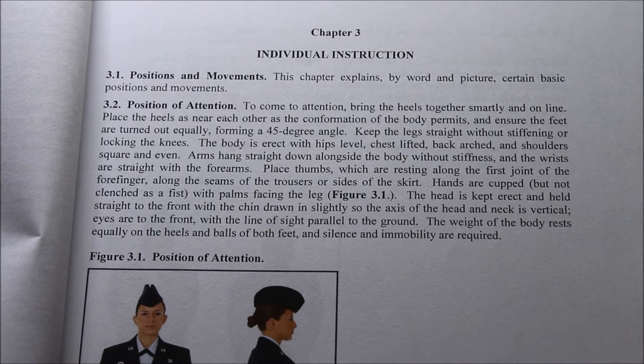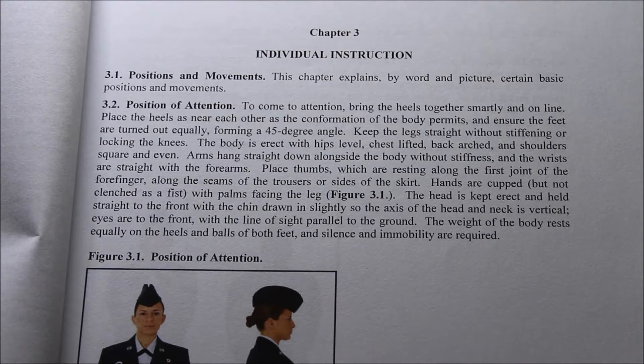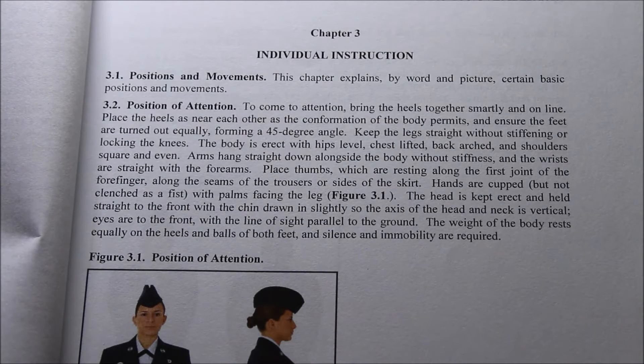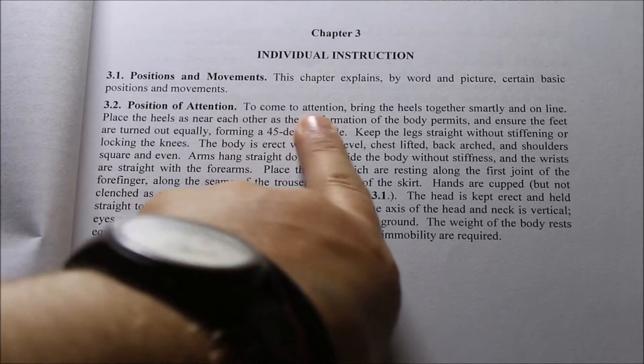So let's get looking into AFMAN. The first thing you want to do when you don't know if you're doing the position right — because, like I said, I don't think a lot of you are doing it right — is you want to look at the regs. This is AFMAN 36-2203, chapter 3, page 18, and it says very clearly right here: to come to attention...